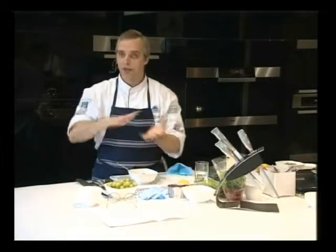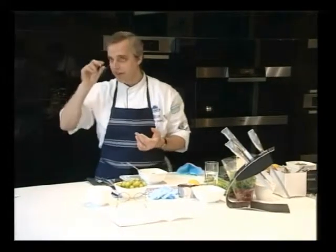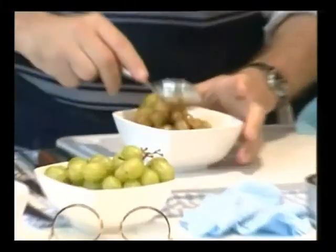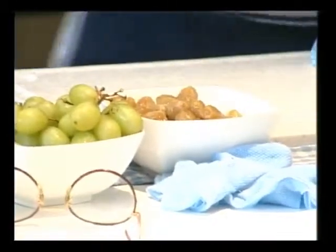Have your oven on really low, about 80 degrees, on a rack in the oven. You can leave them in there for several hours till they start shriveling up and drying out. We did them last night — they're all nice and loose. You'll get to taste them afterwards.